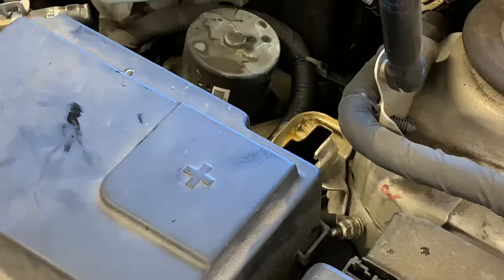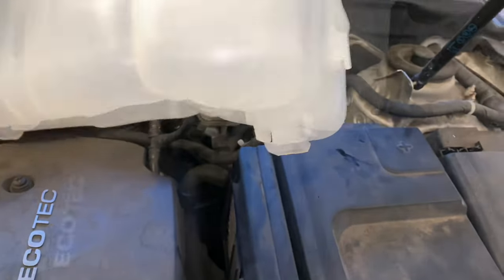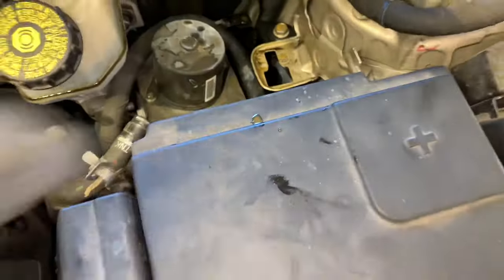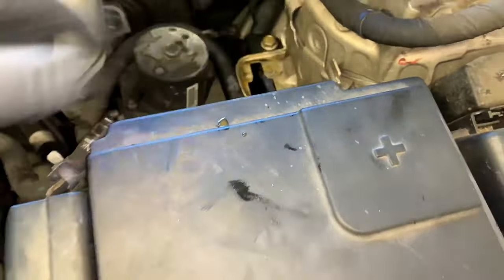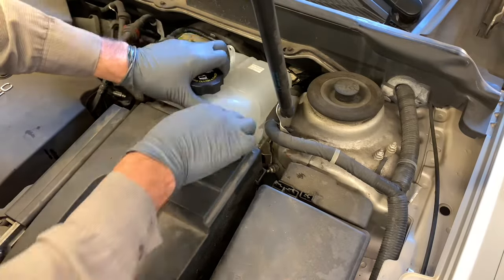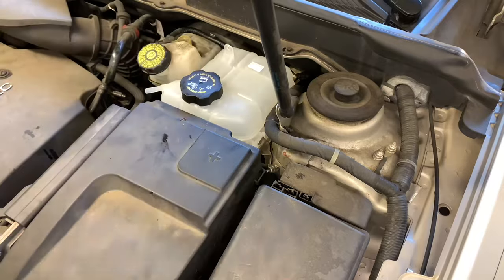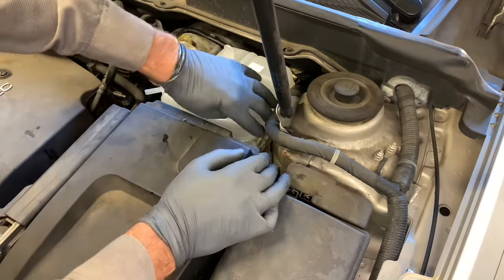Here you can see the slot the bottle was mounted into. Take the new coolant reservoir and slide the bottom port — it looks like a T — into that slot at an angle. There's also a hook on the side of the bottle that hooks onto a little gap. Slide the bottle down into position, hook it on the bottom of the T, make sure the plastic hook on the side engages, then push the metal clip on until it locks into position.